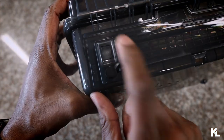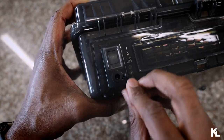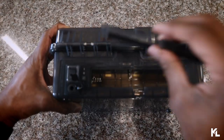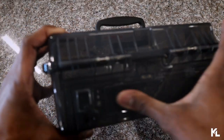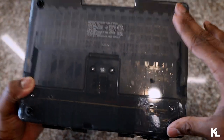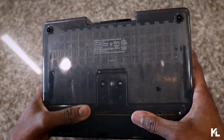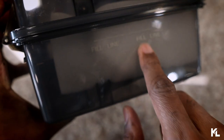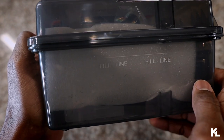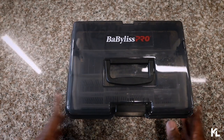On the back of the box is where you see the on and off button, and here is where you plug in your adapter to plug it into the wall. This long slot here is for your batteries — you just slide it off and put in your batteries if you want to be cordless, great for traveling. On the bottom you'll see four rubber grips so it doesn't slide on your station. On the side there's a fill line: once you put your barbicide solution in, you fill the rest up with water to that line, and the fill line is on both sides of the box.